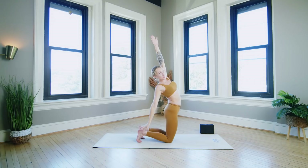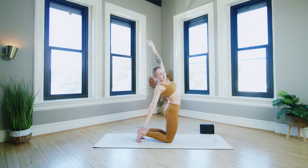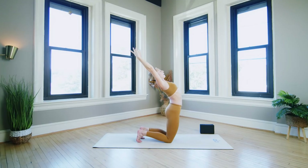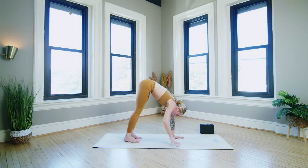Inhale reach it up, exhale reach it back — stretching the front body, feels really good. Core is still engaged, squeezing the glutes to support the core as you lean back. Last one. Inhale, exhale both arms reach back, lean back slightly. Inhale reach all the way back up. Exhale plant the hands, tuck the toes if they aren't already — downward facing dog. Walk the hands to the back of the mat into a forward fold.